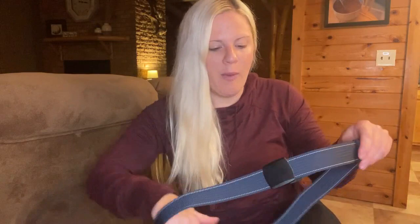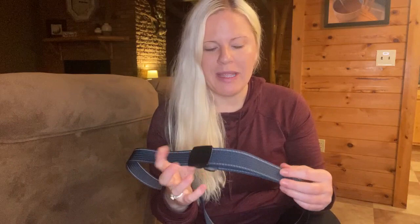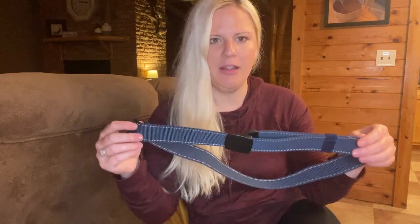One of his favorite features on this belt is that there's no buckle hole. What he was finding with most of his belts is that when he would tighten it, the buckle hole would just wear and tear and he would be going through belts so often.